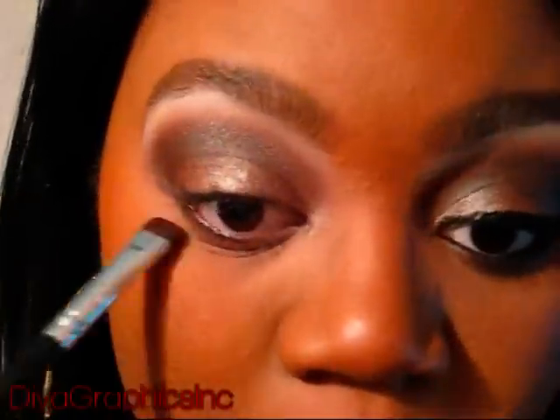Next, I'm going to take that same Rich color from Victoria's Secret and use a smudge brush to put it right under my lash line, and I'm only going to bring this halfway in. Then I'm going to apply my eyeliner, mascara, and lashes. If you don't want to apply lashes, you don't have to — you can just stop at the mascara. I'll see you guys in the next clip.